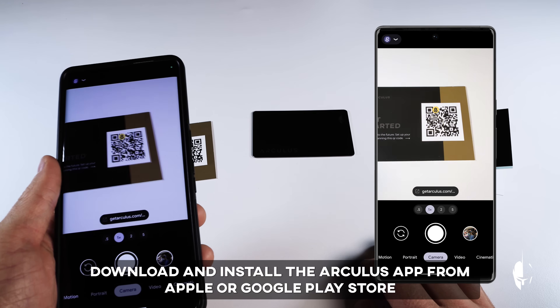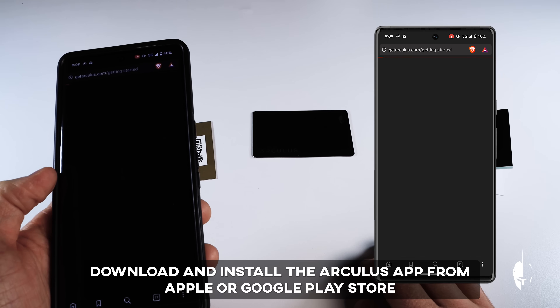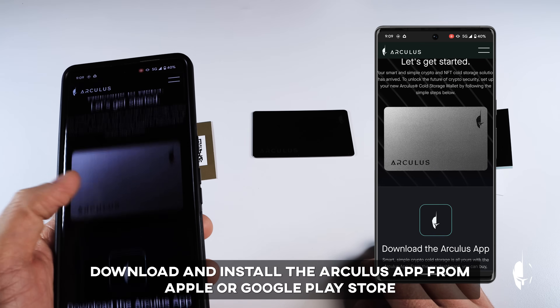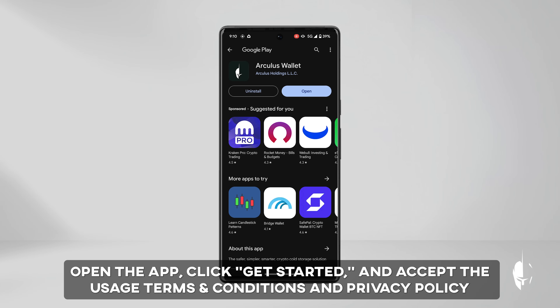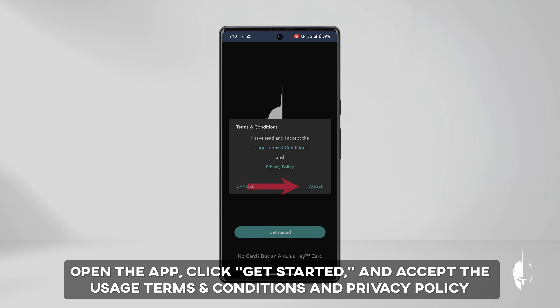Search for Arculus on the Apple or Google Play store. Alternatively, scan the QR code on the Getting Started card to be redirected to the Arculus website, where you will find the app. Download and install the app, then open it, click Get Started, and accept the usage terms and conditions and privacy policy.